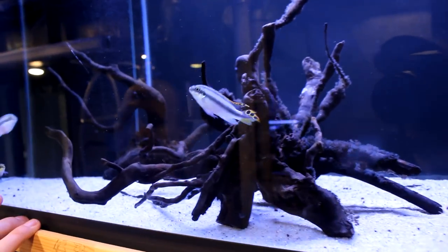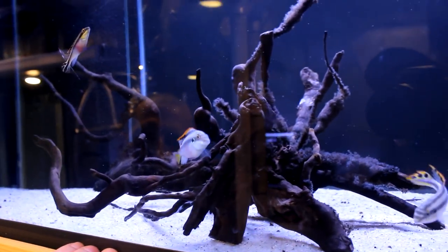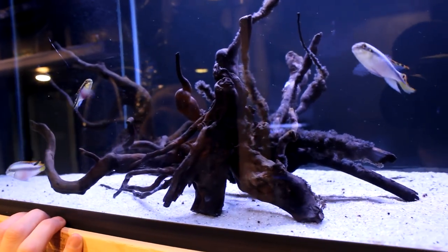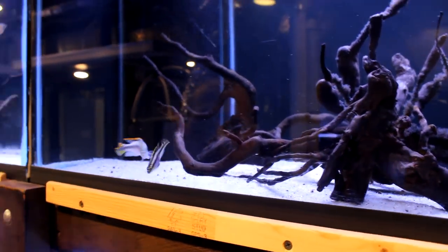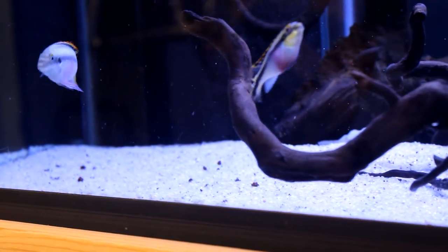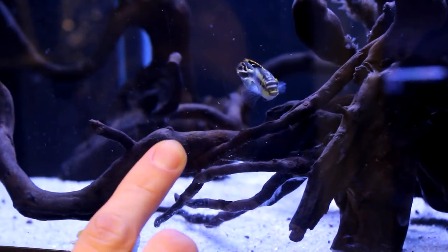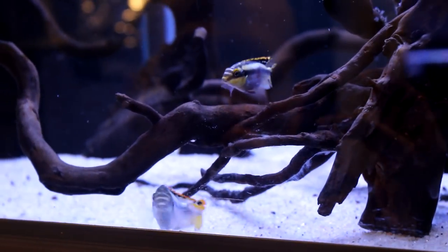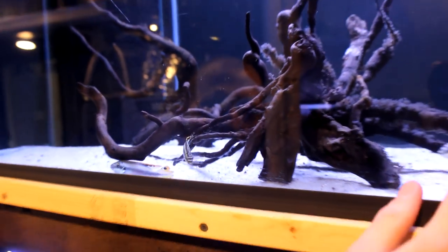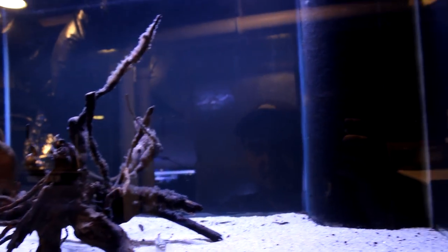Here we have some Crenicichla — these guys are the bosses. I had to separate some from the other tank because they were picking on everyone, but these ones can all sort of defend themselves. They're really nice — this female is just showing off like crazy. Even the males don't have as much color but I love the overall shape and the pattern on them.